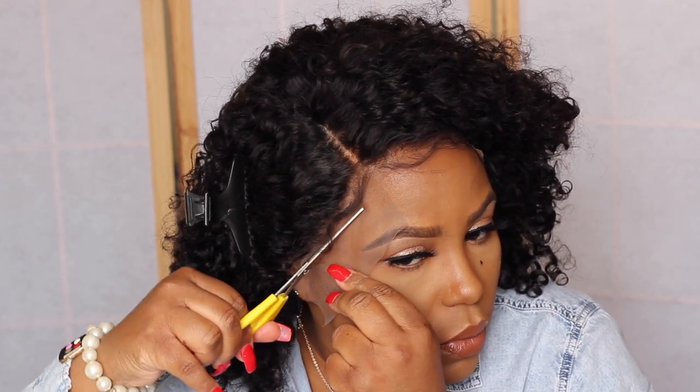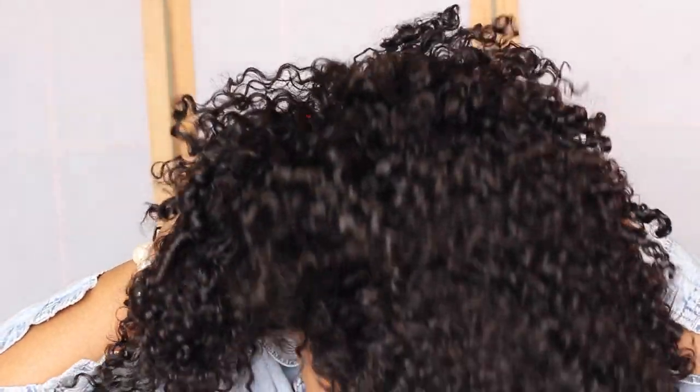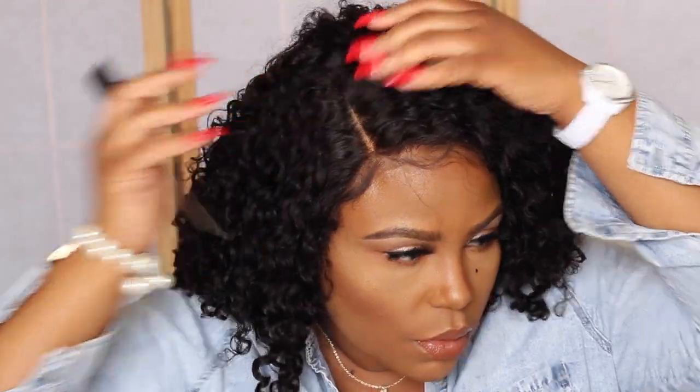I'm going in on the last side. Your cutting doesn't have to be straight across — you want it to look like a natural hairline. Now we need to make this stick on my head. I'm using Got2B Glue — you can also use wig glue or just the elastic band. I'm letting the glue dry; I'm the type of person who likes to take my wigs off at night, so I'm not gluing it down hardcore. Now I'm putting the wig back on and it's fitting lovely.